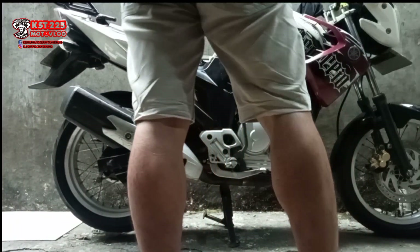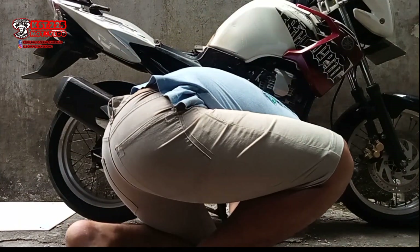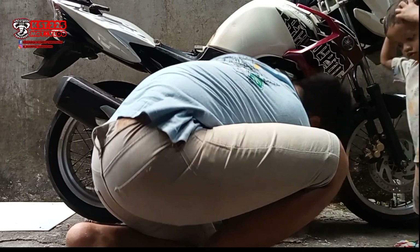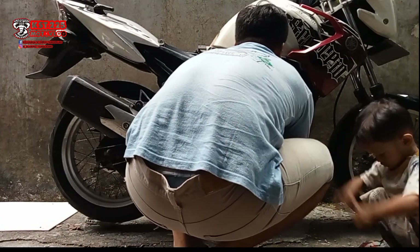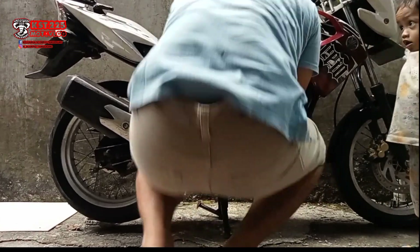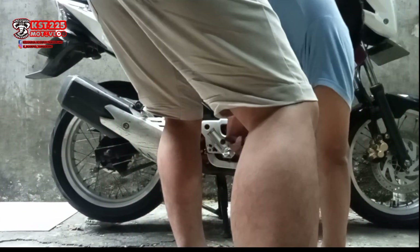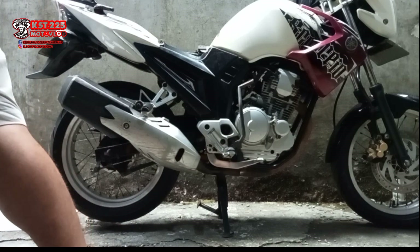Kali ini saya akan mengganti kenalpot standar Scorpio 2013 pakai kenalpot tiga repok. Kebetulan kenalpot ini sudah dimodifikasi dengan leheran depan Scorpio, dibikin slip-on ke leheran standarnya Scorpio, jadi mungkin prosesnya tidak terlalu ribet.